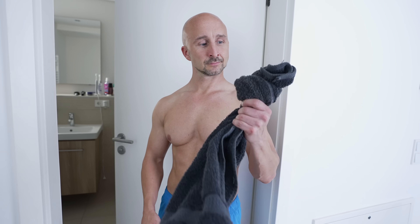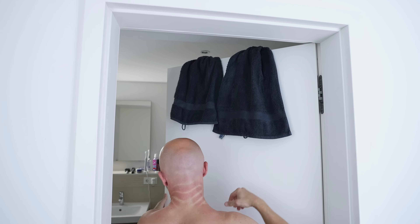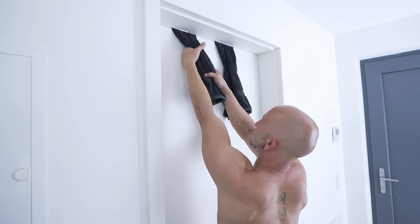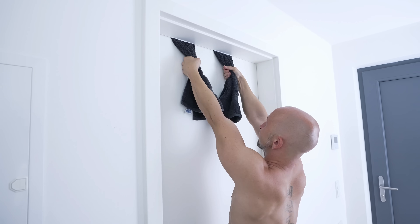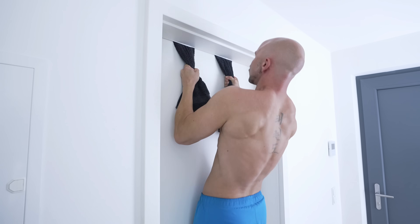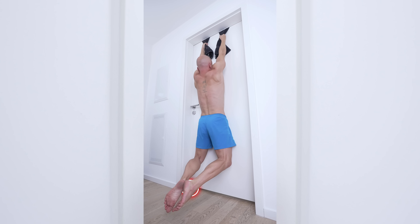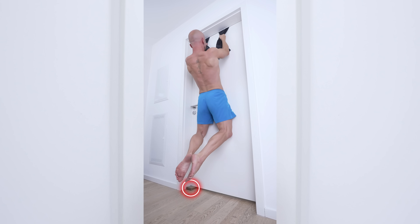Another option is using two towels with a knot wedged into a closed door. Of course this has the same downsides when it comes to limiting grip and arm movement, but can still be a good way to do pull-ups on a door. However, make sure that the door is still supported on the ground so that you don't accidentally break the hinges.